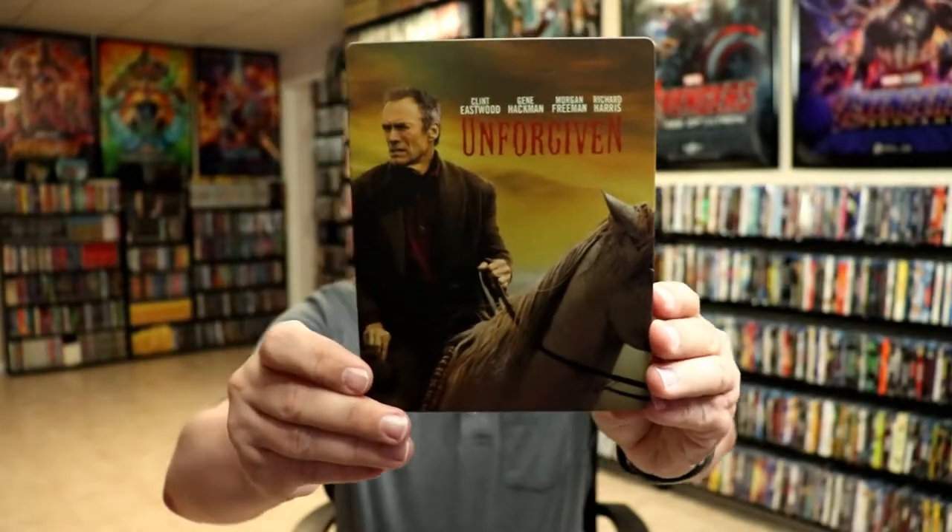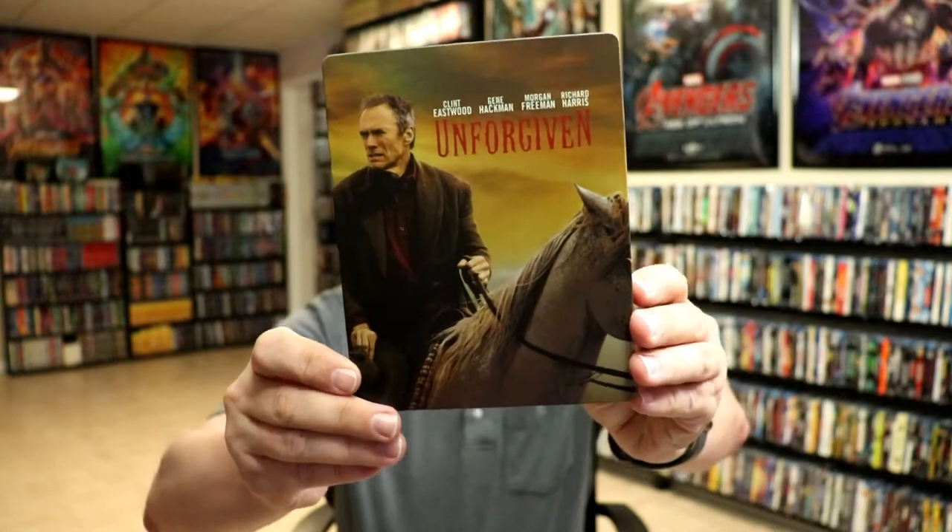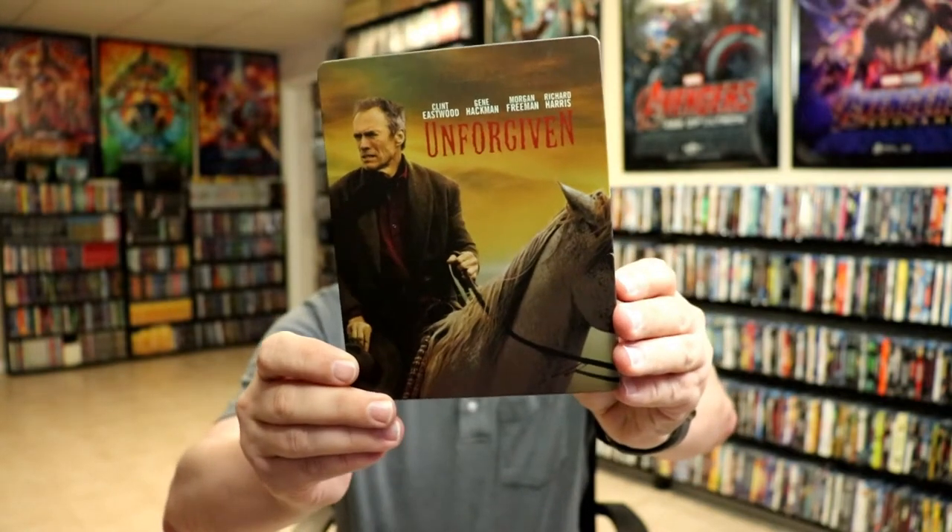I've got the wrapper off and the J-Card removed. Here's the front of the Steelbook. It is a matte finish. No embossing or debossing. Really nice looking image there on the front.